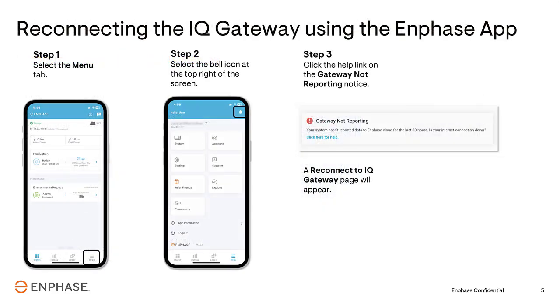Once the Gateway has been located, start the Enphase app on your mobile device and tap on the Menu button at the bottom right corner of the app. Next, tap the bell icon in the upper right side of the screen and then the Help link within the Gateway Not Reporting Notice. A new screen will display showing Reconnect to IQ Gateway. Leave this on the screen and move to the physical Gateway to start the reconnecting process.